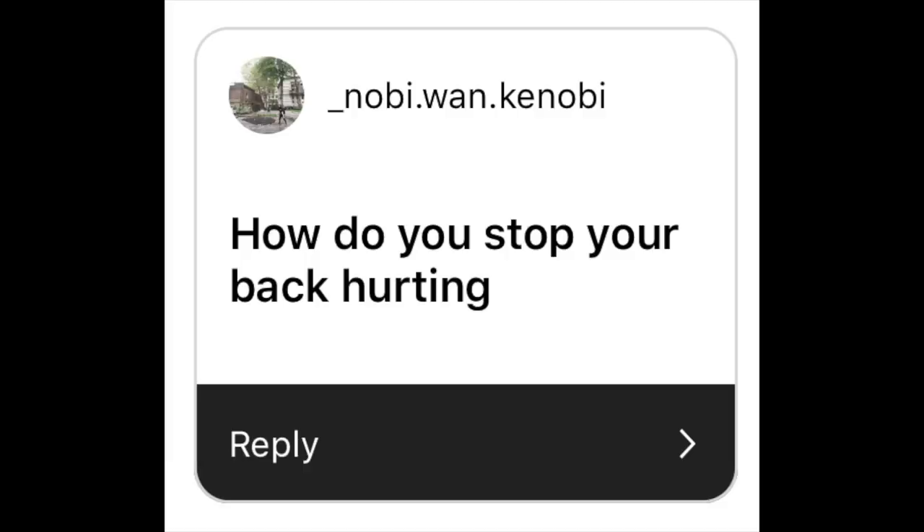How do you stop your back hurting? If you didn't know, binding hurts your back — your muscles feel cramped and horrible. The ways I stopped my back hurting was I would just stretch so much, all the time. Could have done with a massage, to be honest. If you can get a massage, get a massage.